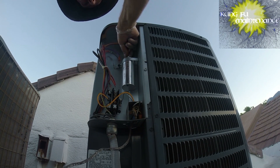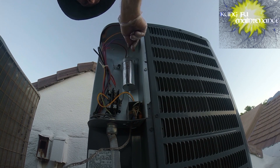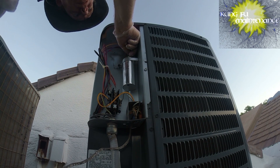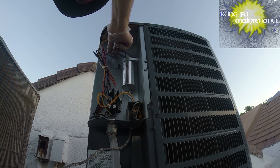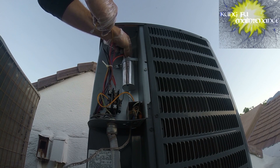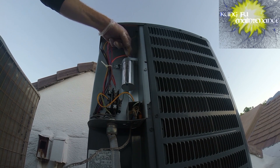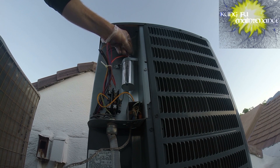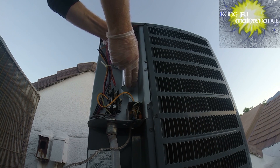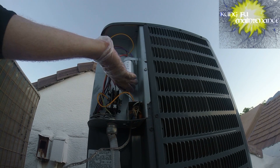There is definitely debate about the hard start kits, but it's totally my opinion and my experience that they benefit — they do a lot better with a hard start kit, even installed right from the get-go. I've got brand new units where the compressor won't start, and then I add the hard start kit and they do just fine. So it's been my experience.